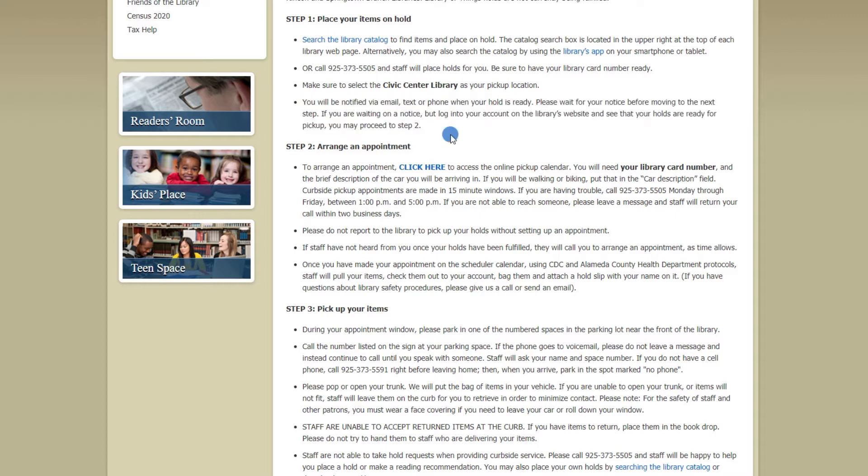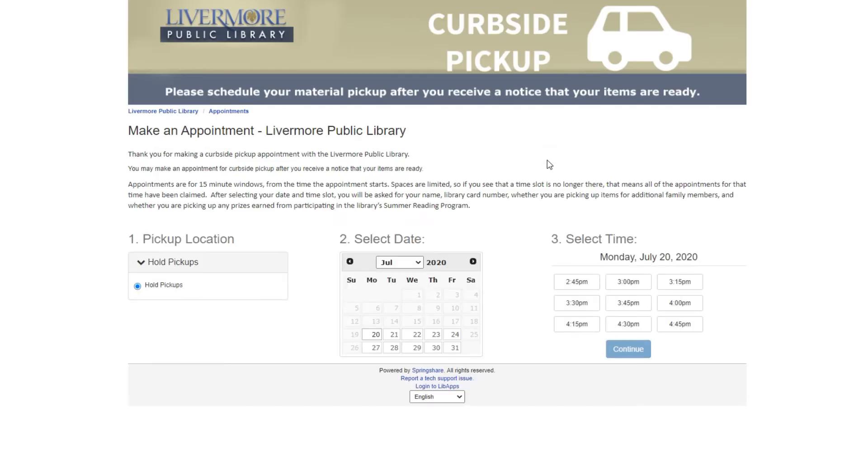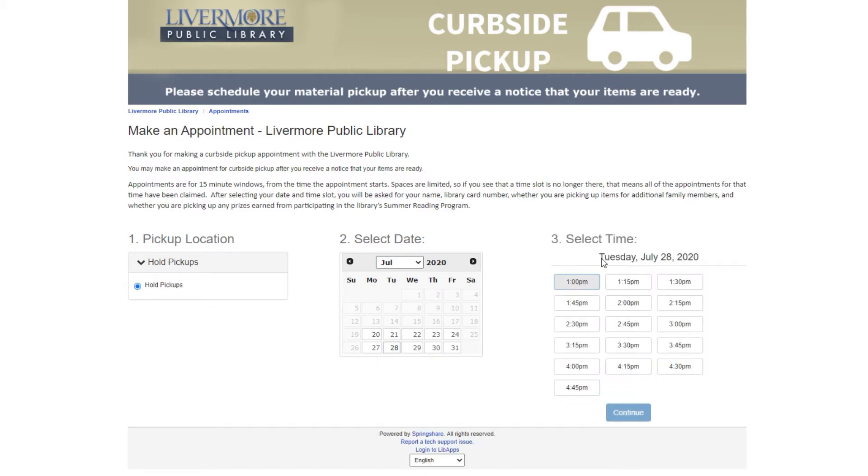However, if you're having trouble, you can still give us a call at 925-373-5505, Monday through Friday, between 1 p.m. and 5 p.m. To make an appointment, you must first select which day you'd like to come get your things. Appointments are for 15-minute windows, between 1 p.m. and 4:45 p.m. Spaces are limited, so if you see a time slot that's no longer there, that means all the appointments for that time have been claimed.